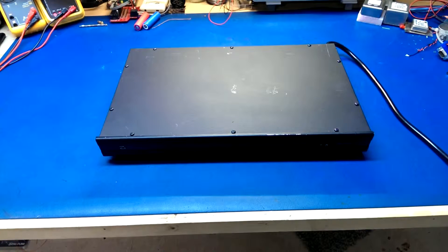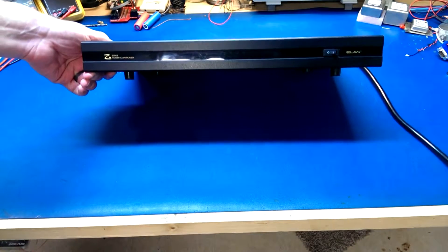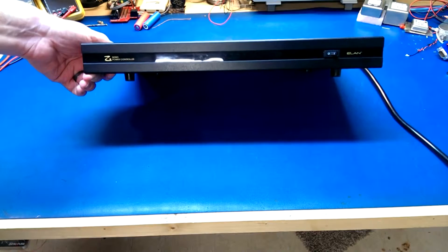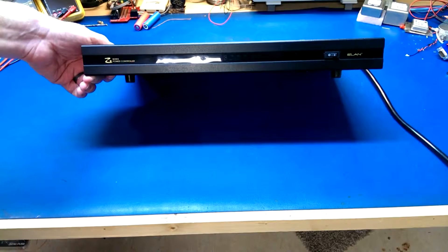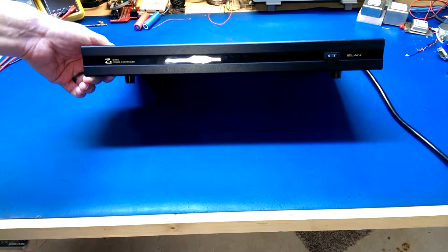Hey everyone. Today I've got an Elan Systems Z-series power conditioner slash surge protector. I picked this up just recently on eBay as a non-working unit. The fact that it was non-working kind of caught my interest because there's really not much to these — basically a simple surge protector, common mode choke, and some logic inside to control the switched outlets.